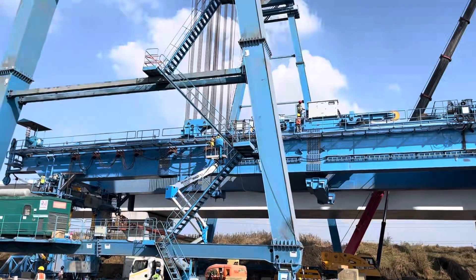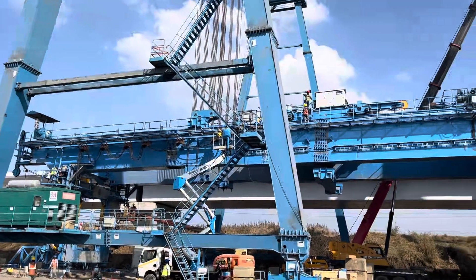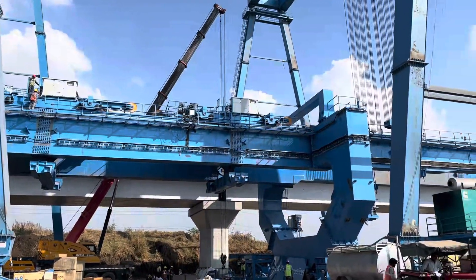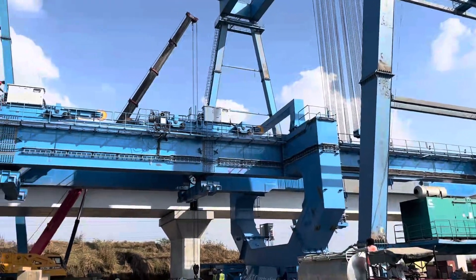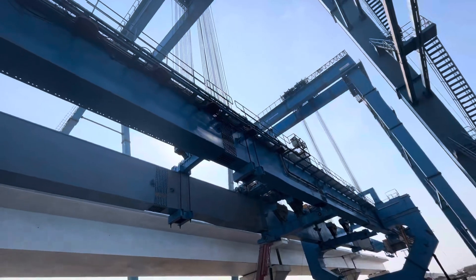The LG consists of the main beam and legs. The legs consist of the front leg, middle leg, rear leg, and auxiliary leg. The main beam has RHS and LHS beams connected by two cross beams. The RHS of the main beam consists of segments one through seven, assembled over temporary supports.